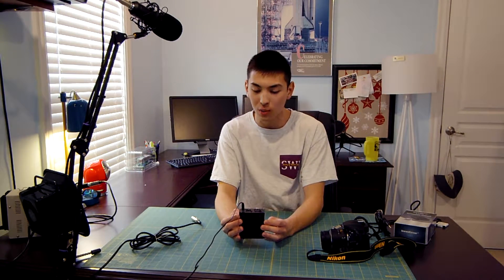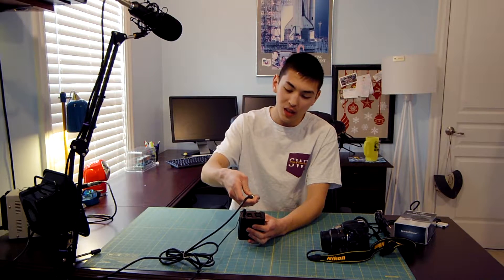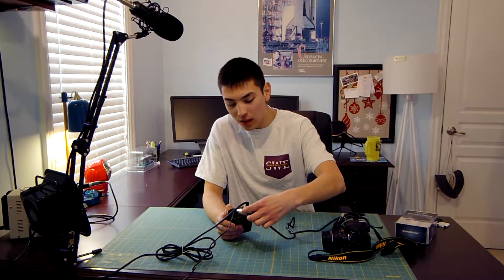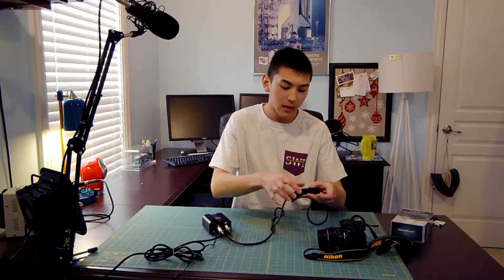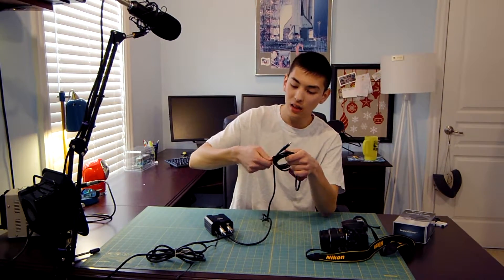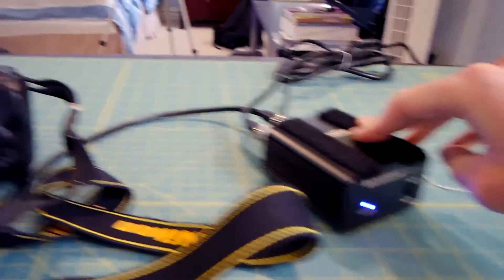Let me show you exactly what to do. I have the big wall wart plugged into an outlet, running to the power supply — it's not on yet. I'm going to plug the microphone into the input section of the power supply — it should snap right into place. Then I'll take my XLR to 3.5 millimeter audio cable and plug that in as well. The setup is a bit awkward because of the cable placement; I have it zip-tied to keep things neat. I'll just untangle this, stretch the cable out, and run it right into my camera. Then I'll flip the power supply on — that blue LED should turn on.